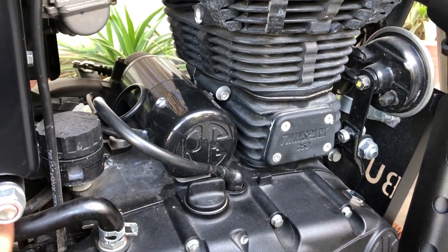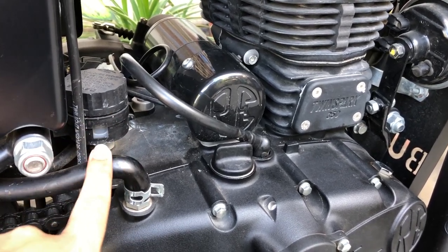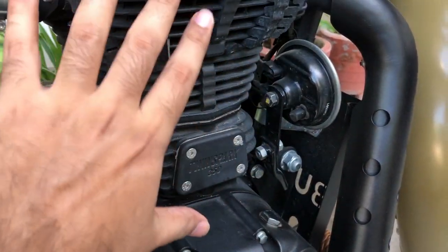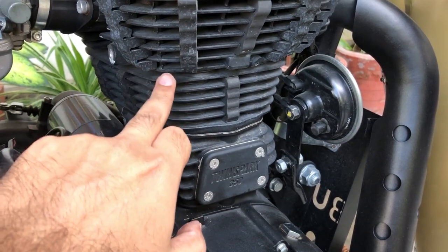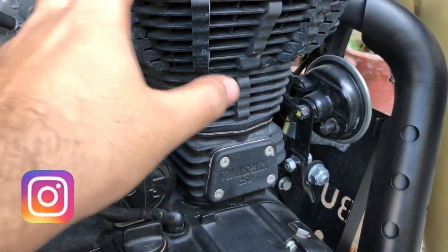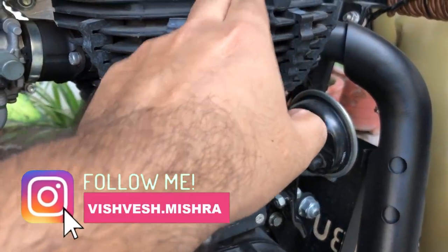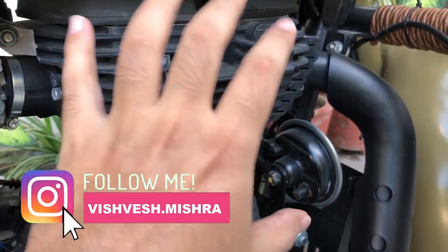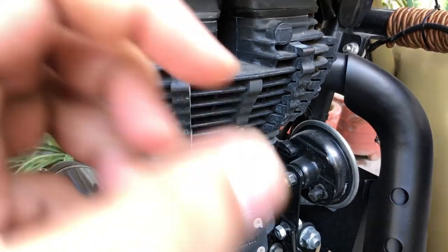So this is the breather pipe that we've been talking about today. What the breather pipe does — this is actually the combustion chamber of your Royal Enfield motorcycle. The piston moves up and down in this area. When the fresh air and fuel mixture comes in through the carburetor, it is ignited by the twin sparks located right over here.